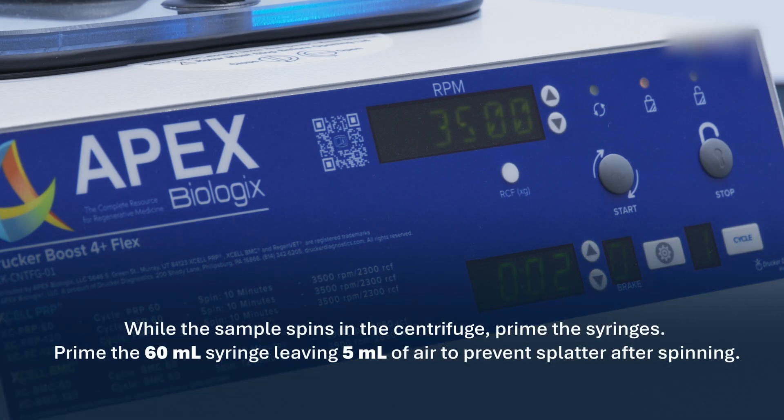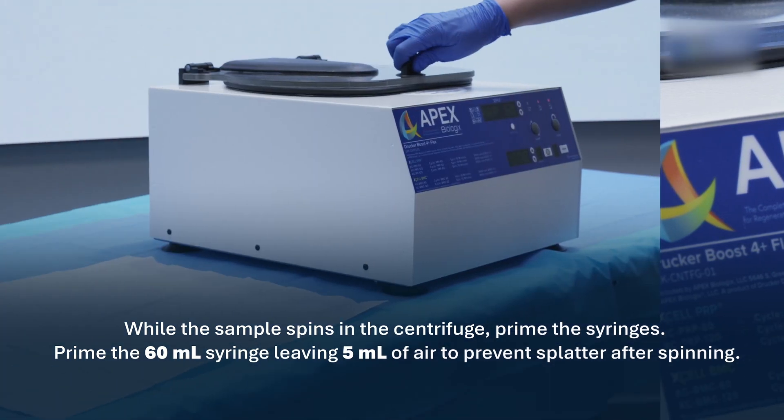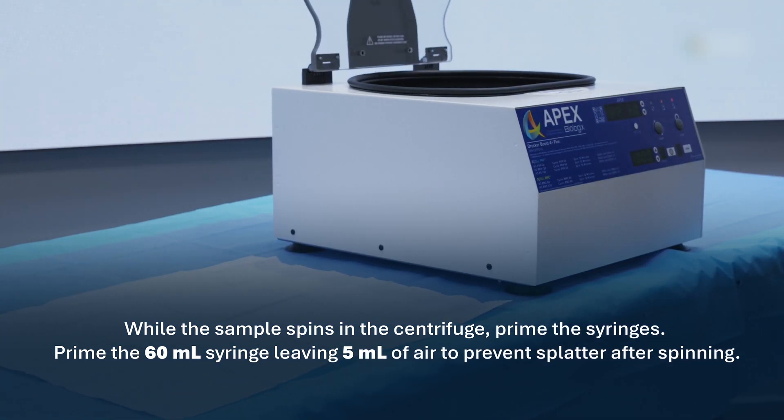While the sample spins in the centrifuge, prime the syringes. Prime the 60 milliliter syringe leaving 5 milliliters of air to prevent splatter after spinning.